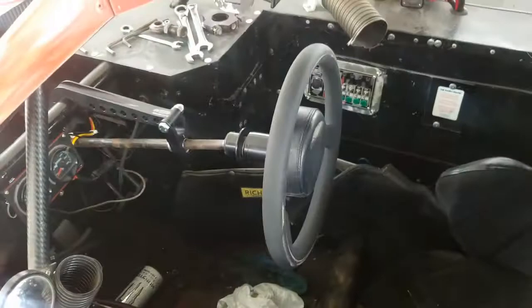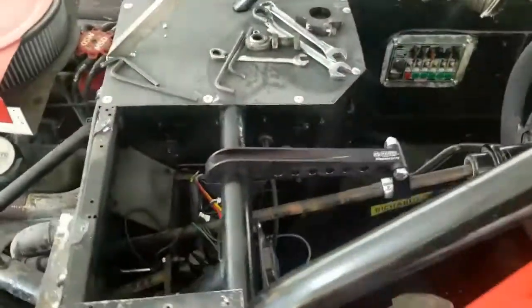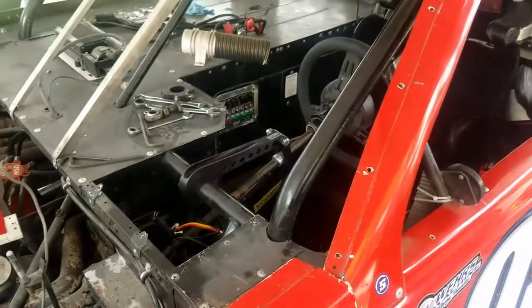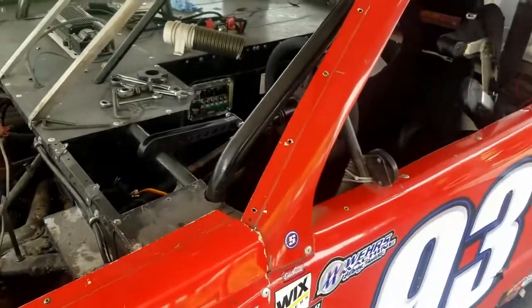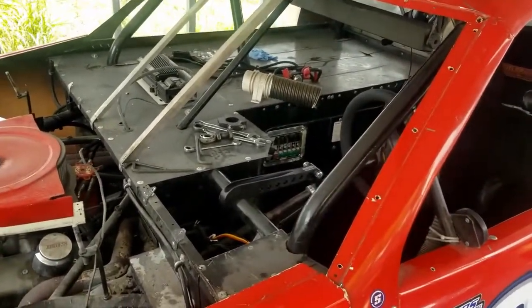It's a pretty dang nice piece, pretty lightweight too. We were about a hundred pounds heavy fully loaded with fuel when we crossed the scales last time at the track. I'd say we probably took about 35, maybe 40 pounds out of the truck, so we should be getting down there close. A little more little things we could do to save weight, but that'll be the majority of it.